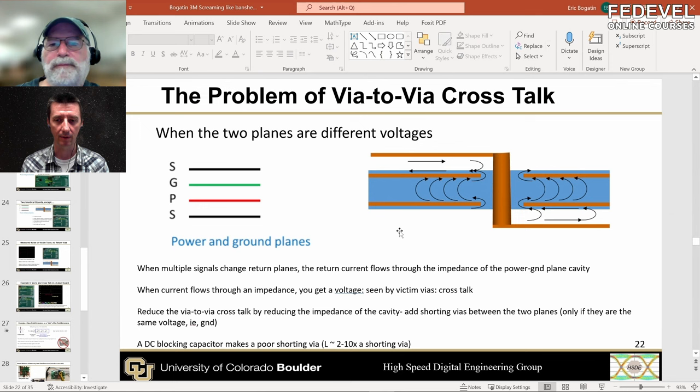If you have a strong compelling reason to make it a voltage plane, you'll have exactly the same problem: return current has to make its path between the two planes through the impedance of the cavity. The number one way to reduce that impedance if they're different voltages and you can't add a return via: make the separation as thin as you can. That's why you want to use really thin dielectric between power and ground planes. First I would ask you to rethink why you want a power plane, but if you really have a compelling reason, always try to make the power plane adjacent to the ground plane with a really thin dielectric.